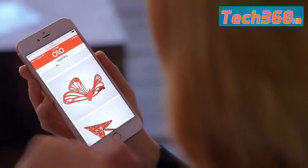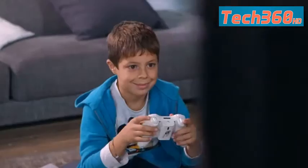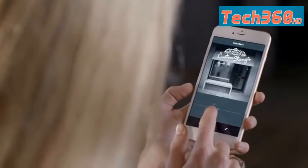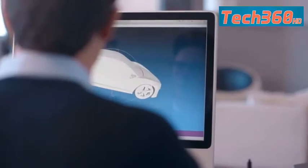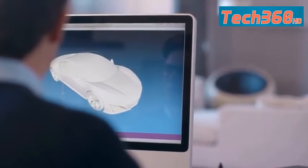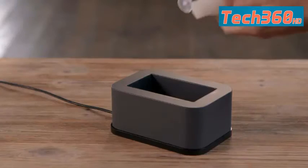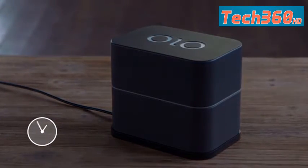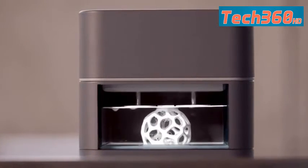Creating 3D objects is as simple as picking a design from Olo's easy-to-use library. Or you can use any 3D mobile app, including 3D scanning, to make your own. You can also choose designs from the web that are created by others or shared via social media. Olo can print files from the 3D design software of your choice. Simply select your object, pour in the resin, and Olo does the rest. Olo uses a special photopolymeric resin, printing your design by using the light from your smartphone screen to harden the liquid resin layer by layer.